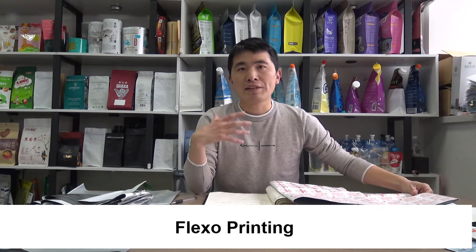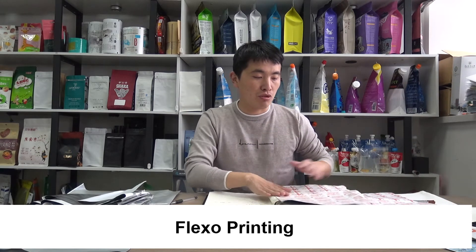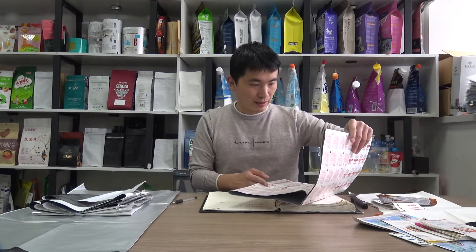For this paper foil, it is produced using flexo printing. Flexo printing is different from gravure printing, and it is eco-friendly with water-based ink. That is why it is more environmentally friendly than gravure printing.